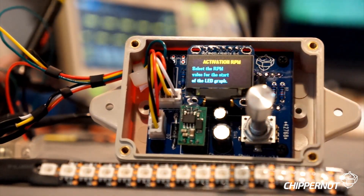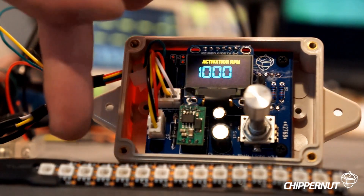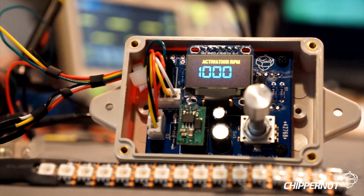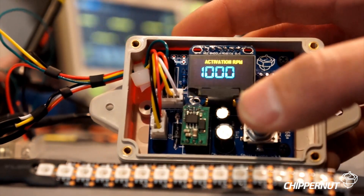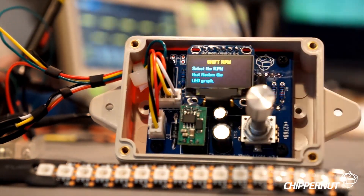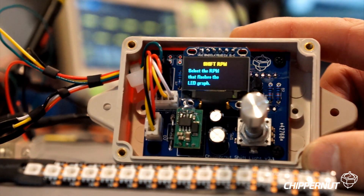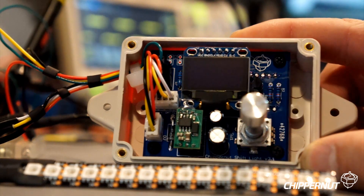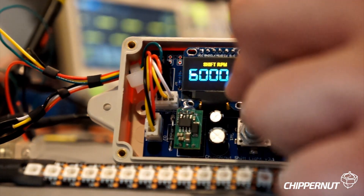The next menu option is the activation RPM — this is the point at which the bar graph starts displaying the RPM, and you can set this in increments of 10. Push to save. The next menu option is the shift RPM — this is the point at which the display starts flashing. I've currently got this set for 6,000 RPM, and again it's adjustable in increments of 10.